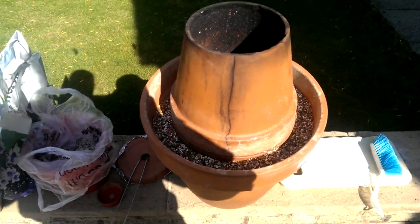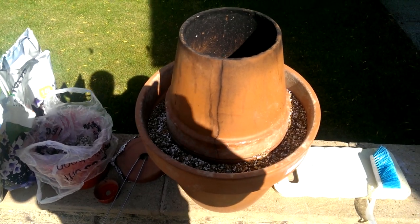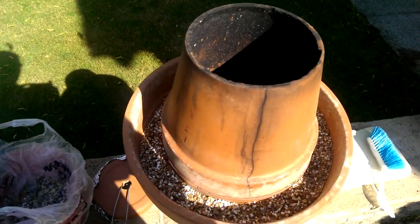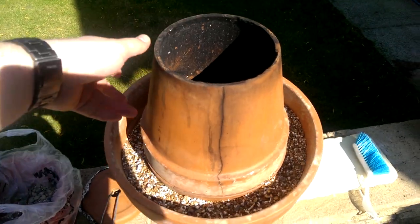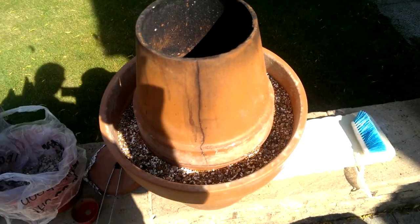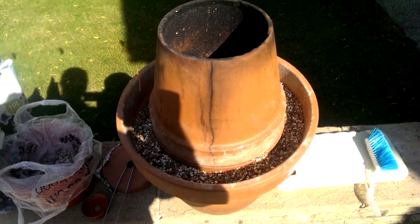This is just a quick follow-up from the original DIY Tandoor oven video that I put up. I'm actually just in the middle of taking this one apart to move house, so while I was here I thought I would show what changes I've made to it since the first video.